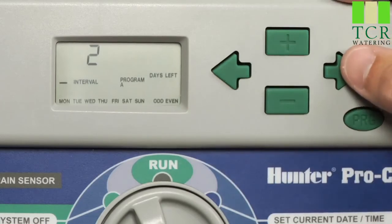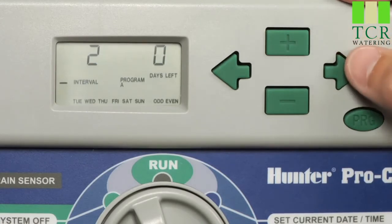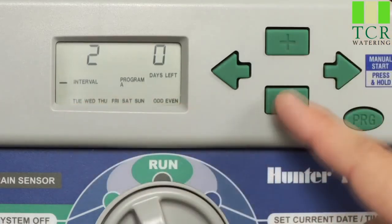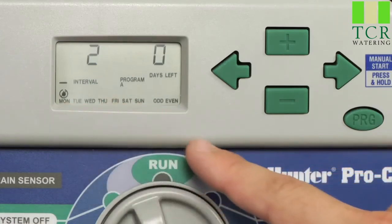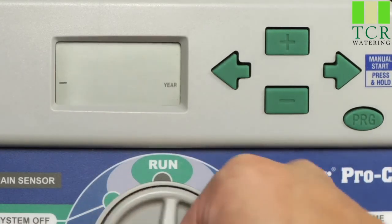In the interval mode, we can also select days that we want to turn off watering. In case you have a lawn mower or a landscaping company that comes out routinely, and you know that they're going to be there every Monday, because the cursor is flashing there, I can make Monday a no water day to ensure that if our interval were to land on Monday, we will not water. Once you are done programming your interval watering, turn the dial back to run.